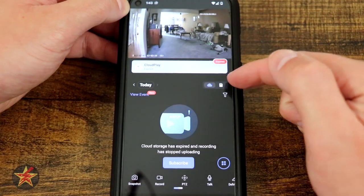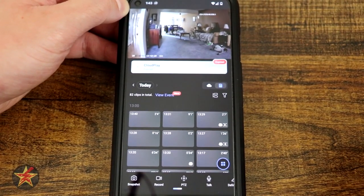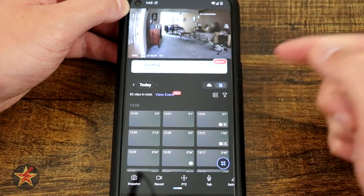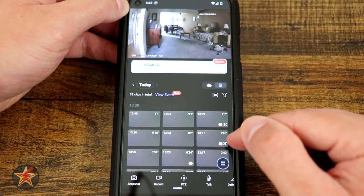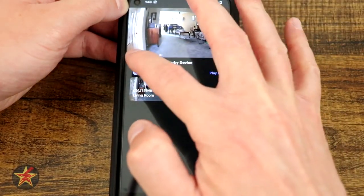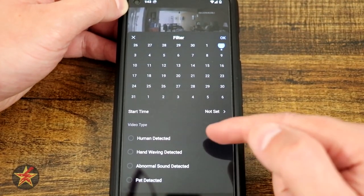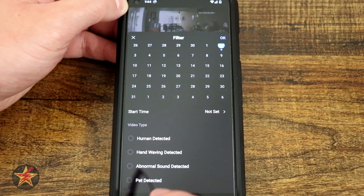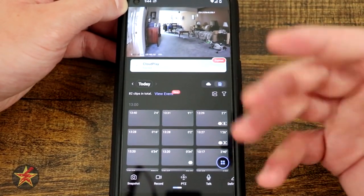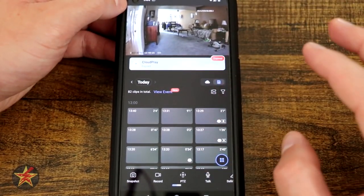I wish there was a way to make that banner go away or make the default the actual internal SD card. Here it will show you all the clips, and you'll notice in the lower right hand corner of some of the videos the AI says a pet and person was detected, or a pet was detected. You can arrange how you like. We can filter and set a specific day if we wanted to. We can search for human detected, hand wave detected, abnormal sound, or pet. There's a lot of things we can do with this — I just wish it would aggregate things a little better and make this banner go away. The layout could be a little better and make it easier to find some of these things.